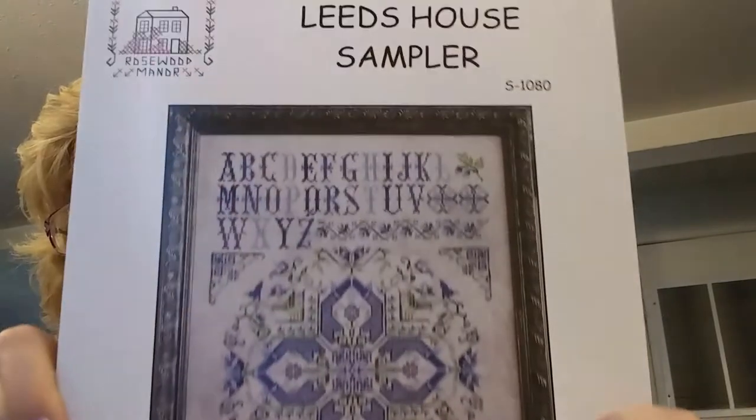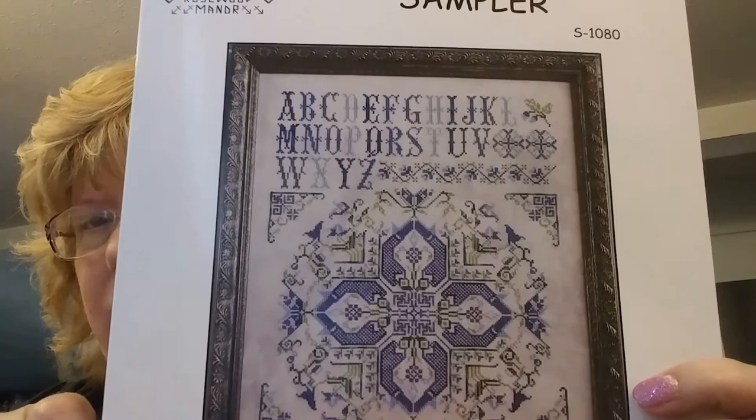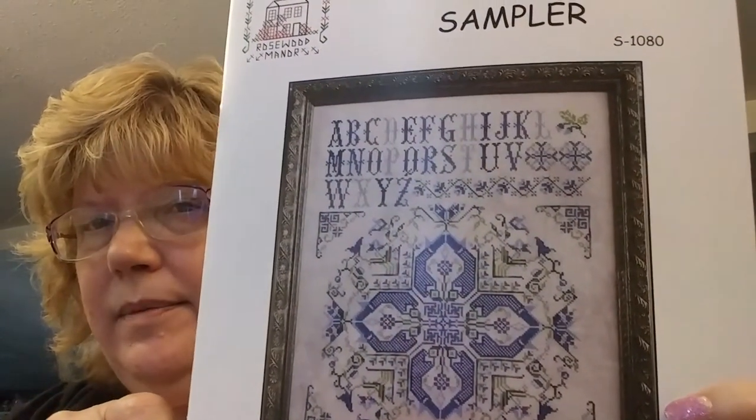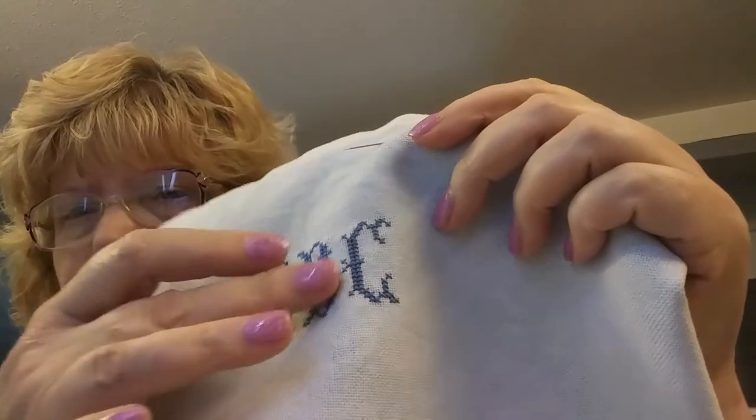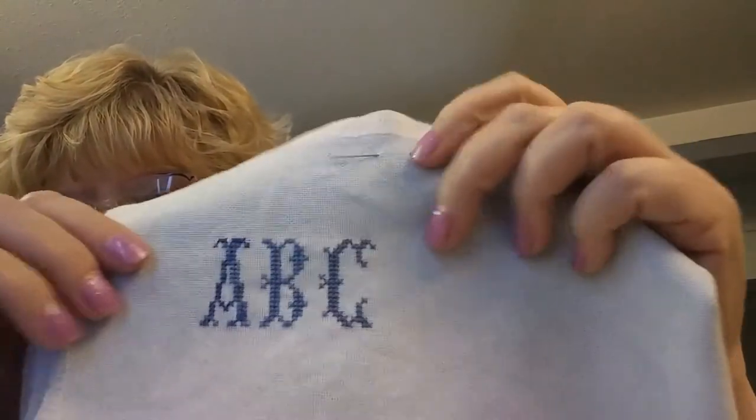September is my birthday month so I planned to start four different projects, one every week. The first was on September 1st — I started a sampler, I've never done a sampler before, and people call it Sampler September. This is the Leeds House Sampler — it's really pretty, blue and green, done with Sulky floss. I've worked on it three days and each day finished a letter; each letter is a different shade of blue.